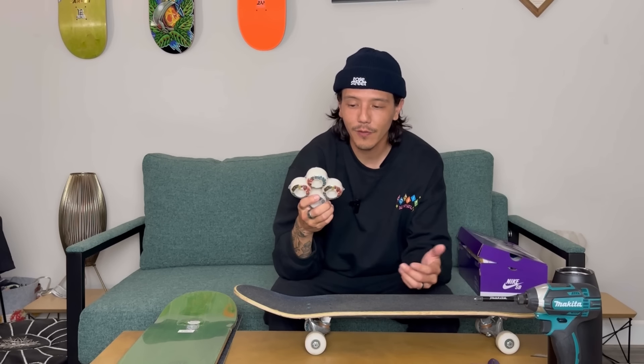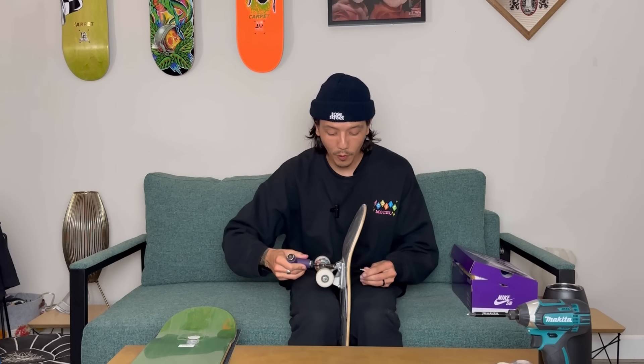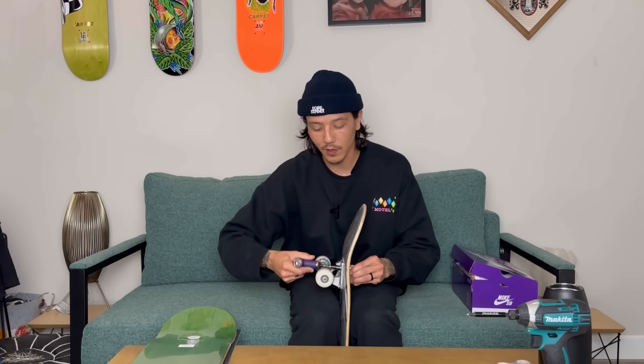I just feel like with slide tricks, it doesn't slide the best. I'm going to continue riding these hollow Independents — these are hollow 149s. The reason I like the 149s so much on the 8.25 is just having more truck. The more truck works for me because I do a lot of feebles, hurricane grinds, and crooked grinds. Having the bigger truck, I just have more contact to the rail or ledge. So the bigger truck just works for me.